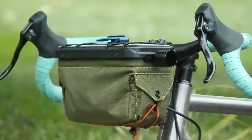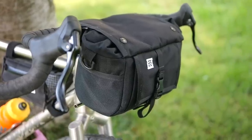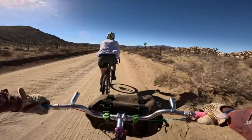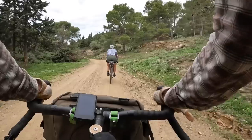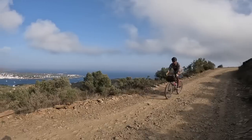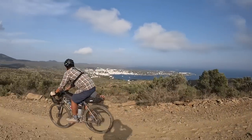I get to play with a lot of bike bags on the channel, but there are a handful I use the most often. This video is a review — a very long-term review, three years — of one of them. If you've watched any of our videos in the last three years, you've probably seen this bag on the front of the bike. It's the Goldback by Bags by Burt.